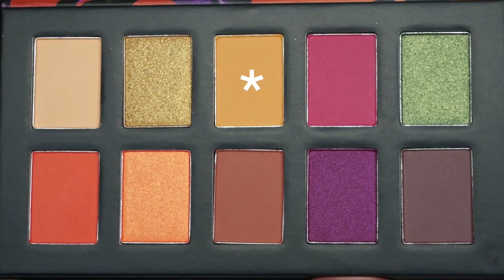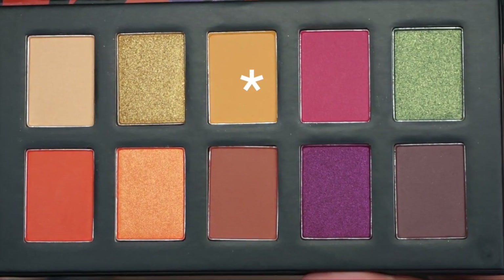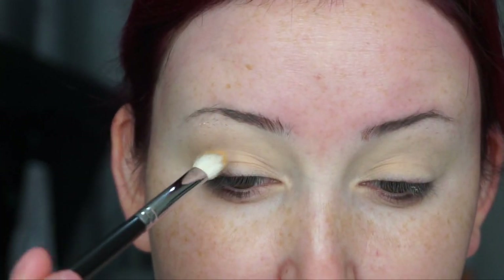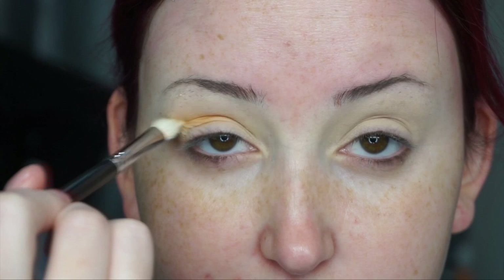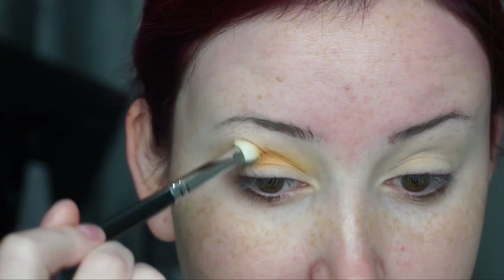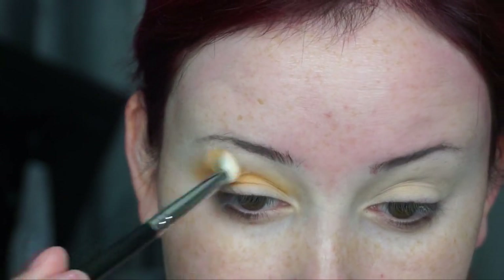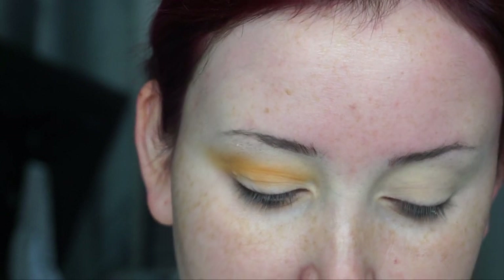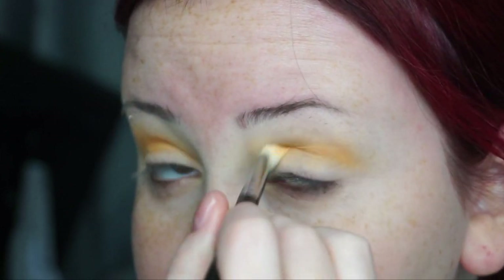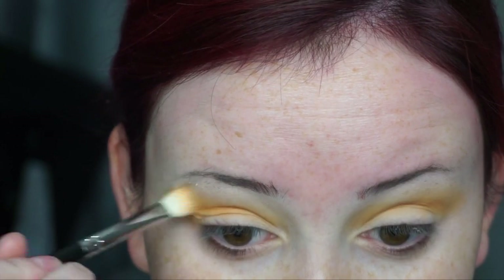Next I'm going to dip into this really pretty, kind of like a muted mustard shade with my Morphe M433, and I'm just going to begin by placing this in the crease with windshield wiper motions. This will just be a great base for what I'm going to be doing later on, and that way everything just blends nicely and I don't have as many harsh lines. I am going to be building this color up — you can see there is pigment, but it does take a minute to work it up, which is what you see me doing right now on both sides.